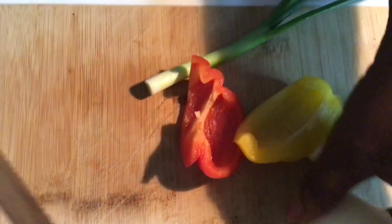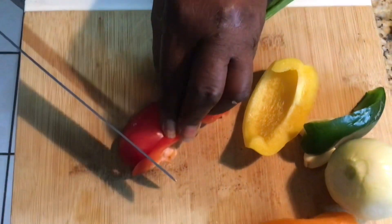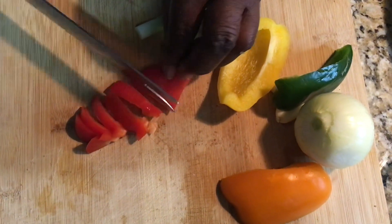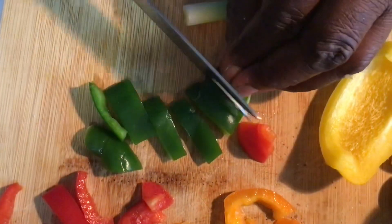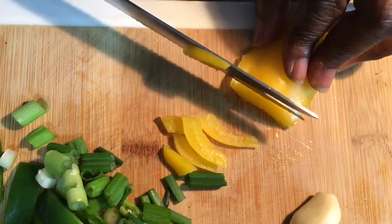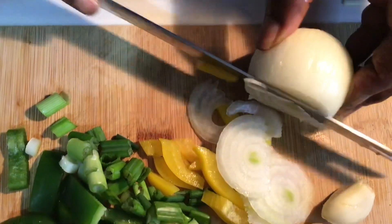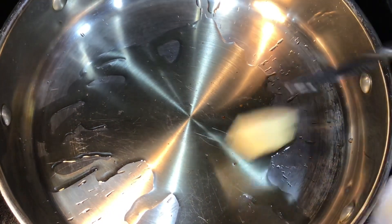Over here I have my seasoning, and I'm going to prepare them to go into my pot. I'm just going to put them like this. To my pot, I'm going to add a little piece of butter, not much.